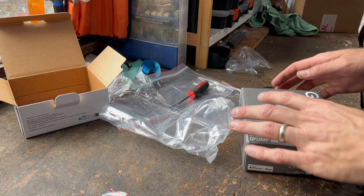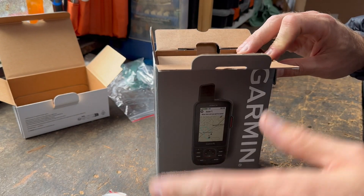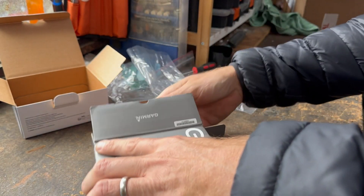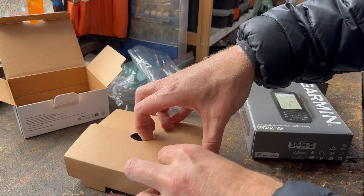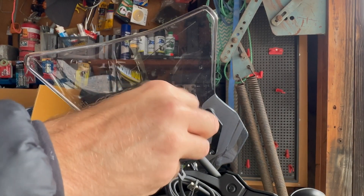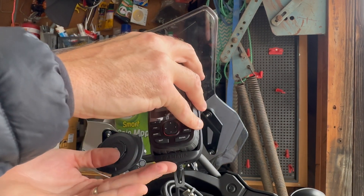Basic unboxing of the Garmin GPS Map 66i. This will predominantly be used on my motorbike and for hiking with the kids. I really just needed the inReach contact — let people know I'm safe, the emergency aspect — but this was $679 Australian dollars versus the Mini 2 at $590-$600, so not much difference for all the extra features. Inside there's the manual — apparently really worth reading — the device itself with a lanyard clip, and of course the USB. That part just pushes back in — it's got a little electrode charge so you pop it in halfway and click it in.